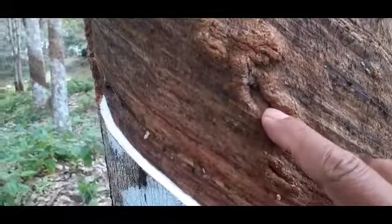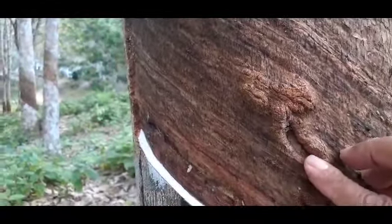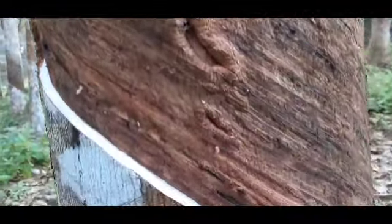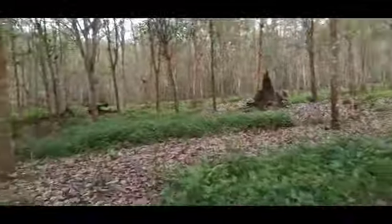Kalau luka kayu, akhirnya membentuk kulit kulihan yang benjol seperti ini. Dan kalau dideres itu sulit, bahkan mungkin tidak bisa lagi dideres kalau sudah benjol-benjol begitu. Kita lihat yang di pokok-pokok lain.